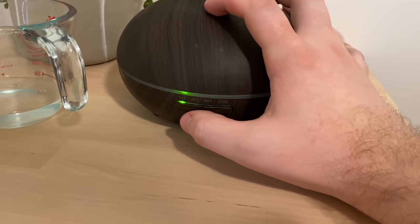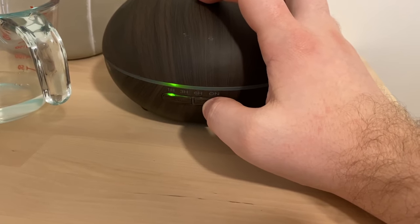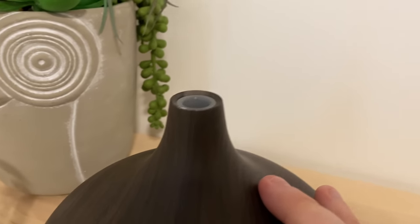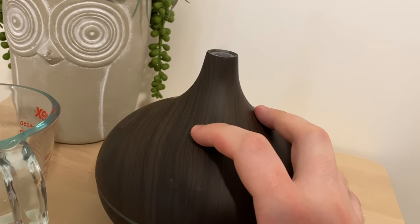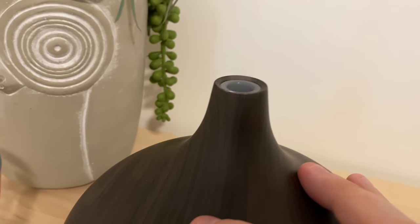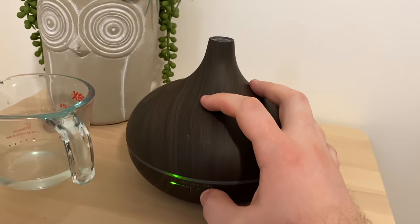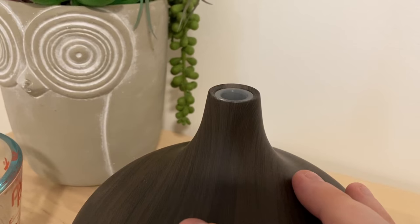I'm going to do an hour and I'm also going to press this for two seconds — that's going to put out more steam. See how much is coming out there? If I press it and hold down for just another second, that's going to turn it back to just putting out a little bit. You can already see the difference there. Honestly, I like to have it do quite a bit, so I have it on the maximum setting.